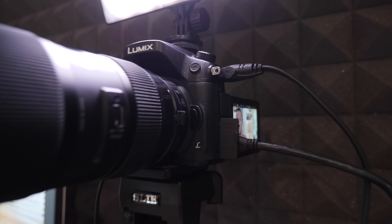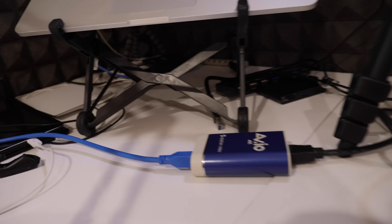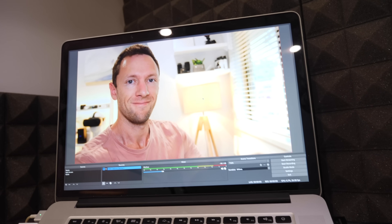One of the easiest ways to improve the quality of your live streaming setup is to use your DSLR, your camcorder, or any other video camera. And the process to do it is actually super simple, and to show you how simple it is, in this video we're gonna run you through step by step exactly how to use a video camera for live streaming.